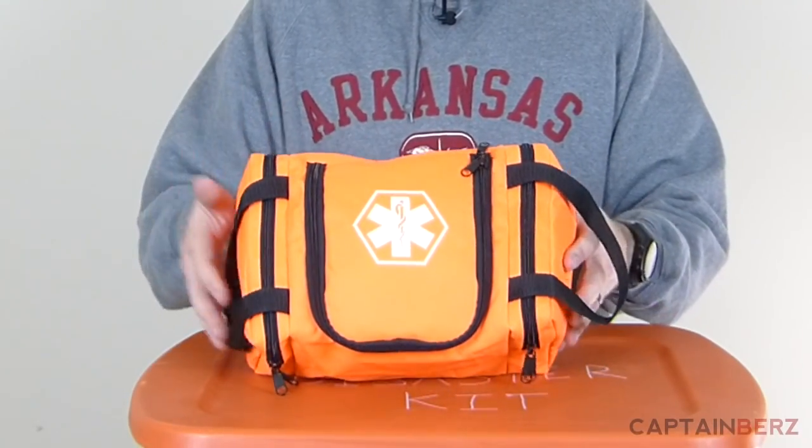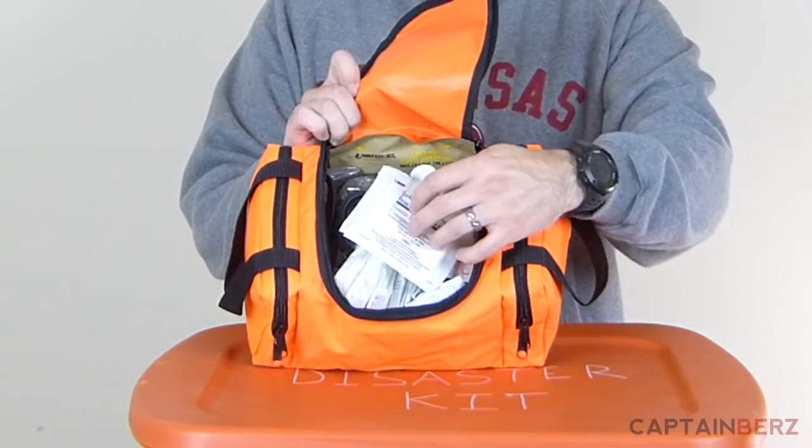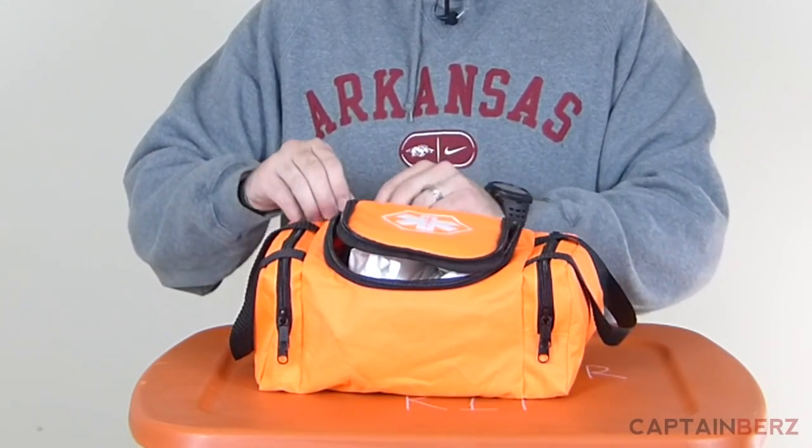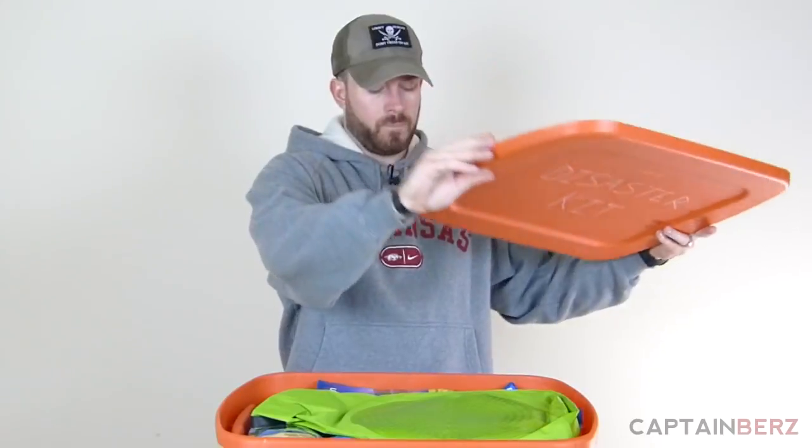The first thing, which is not going to fit in the container because you want a good one, is a medical kit. This is one I put together — I got this pouch off Amazon. It opens up real easy and you have access to all your stuff. I'll do a separate video on this. You want to have enough stuff for airway management, trauma, splinting, and bleeding control. Make sure you have enough to take care of yourself and your family.